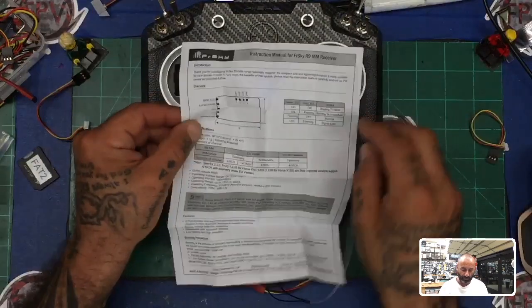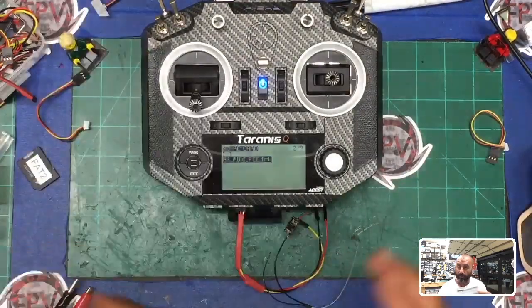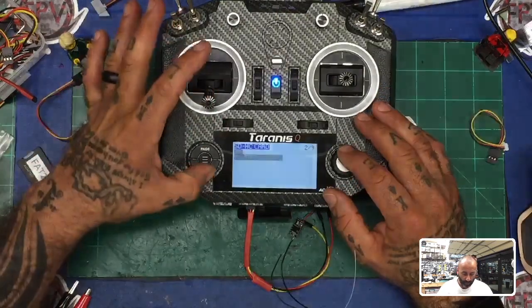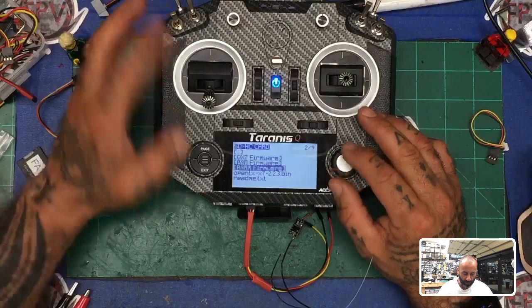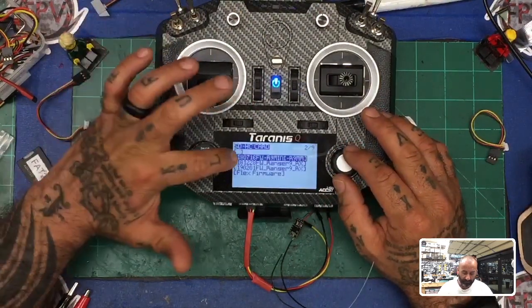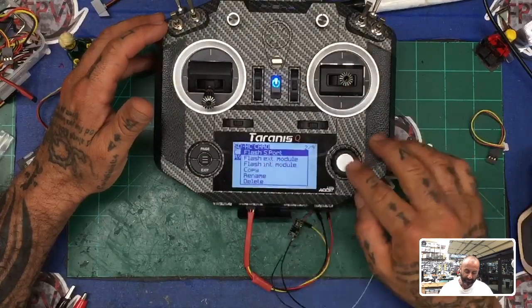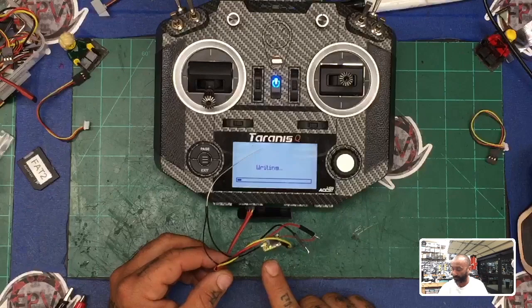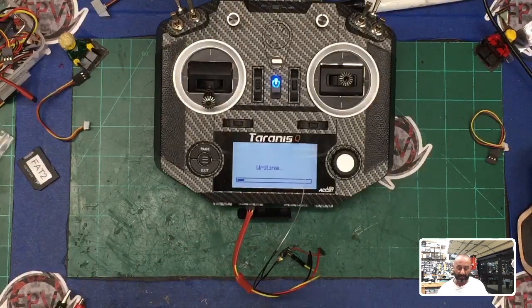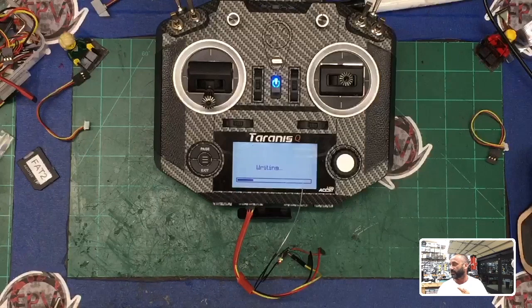To flash the R9MM or R9 Mini: long-hold menu, press page once, go to firmware, go to your R9MM folder, click it, and select the first firmware file. Press and hold the file, wait for the menu to come up, and select 'Flash S-port.' You're going to see the lights blinking — green and red — and on your screen you'll see it writing. You have three files to do this for, and that's it for the basic update so you can bind and have good telemetry without any RSSI issues.